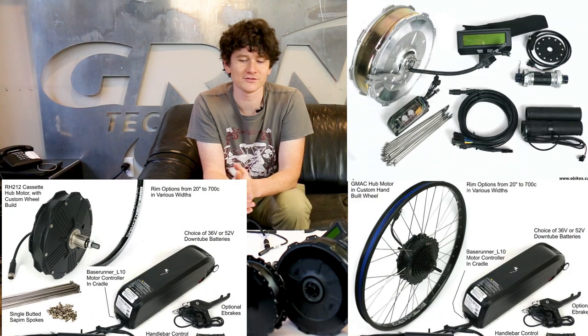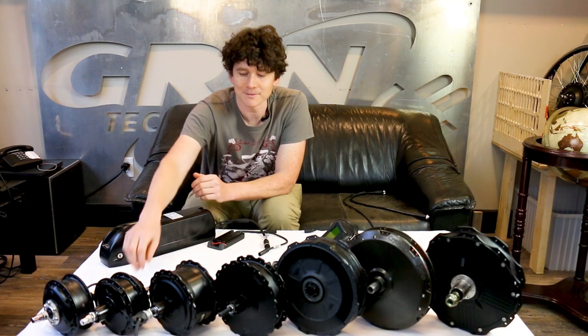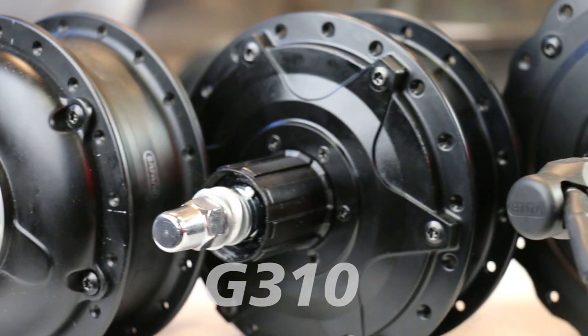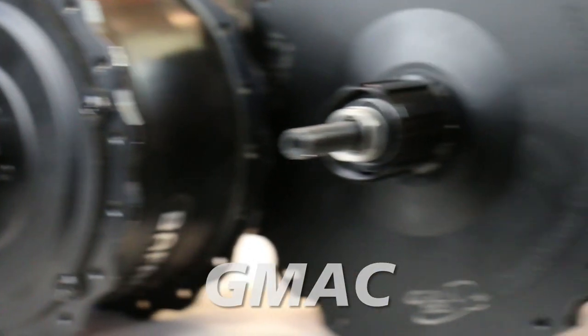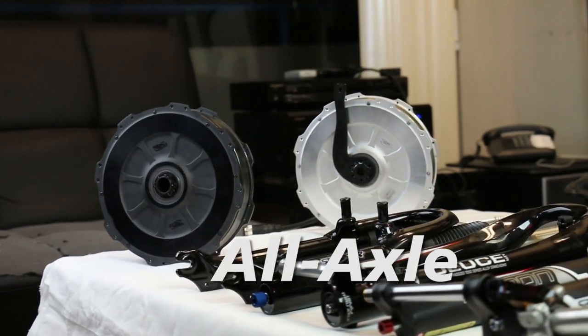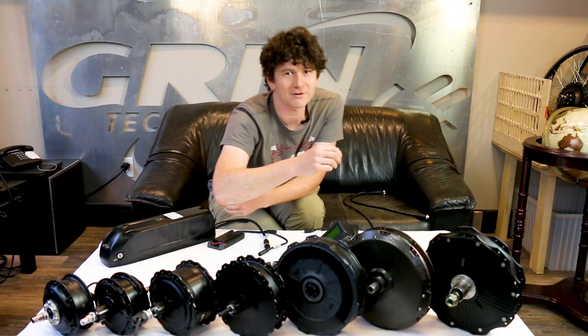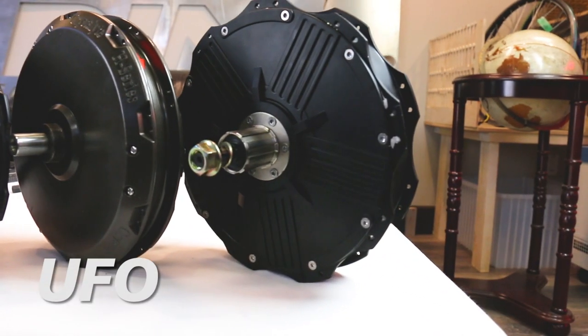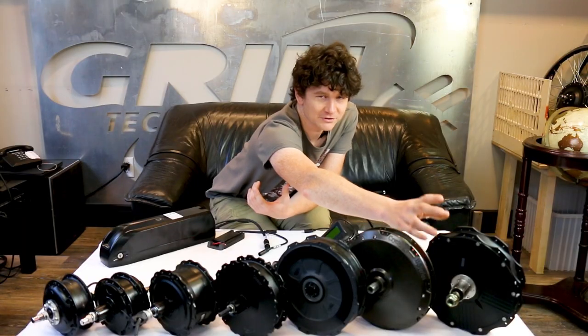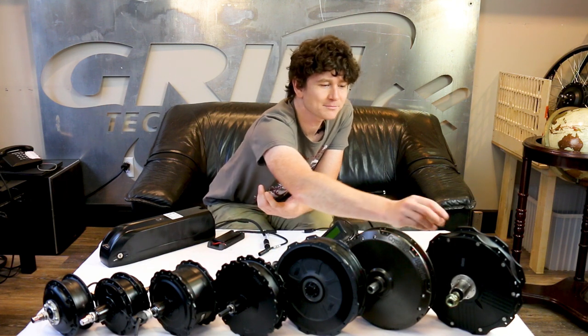We have these Ready to Roll systems available with a number of hub motor options, which you can see spread out here. From very small motors like the Bafang G311 and G310 geared hubs, to fat bike motors, to our powerful GMAC motor — a geared hub with regenerative braking — the Grin all-axle front motor compatible with through-axle suspension forks and single-side installations, the Crystallite UFO motors available front and rear with a thru-axle standard, and the RH212 motor, our most powerful direct drive hub motor using a modern cassette free hub system with perfect spacing for the disc brake and rotor.